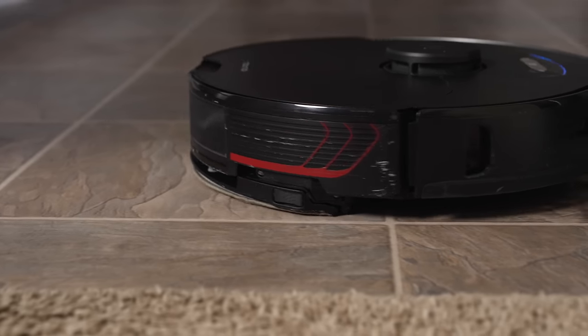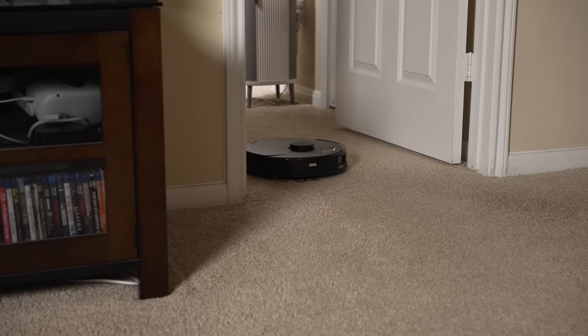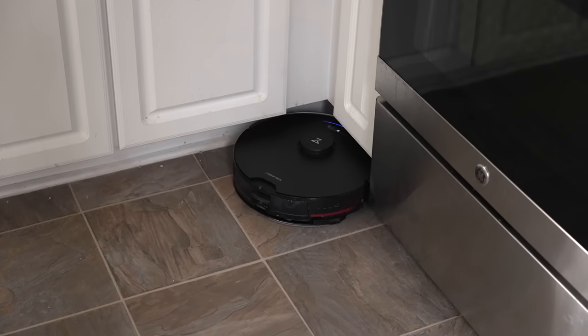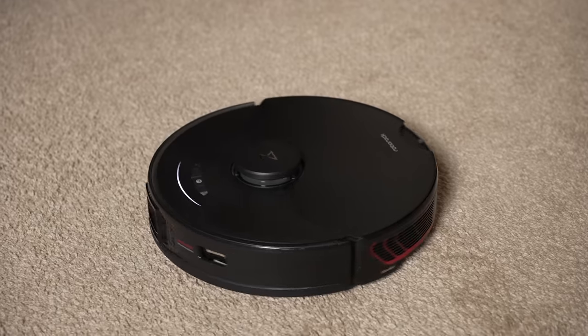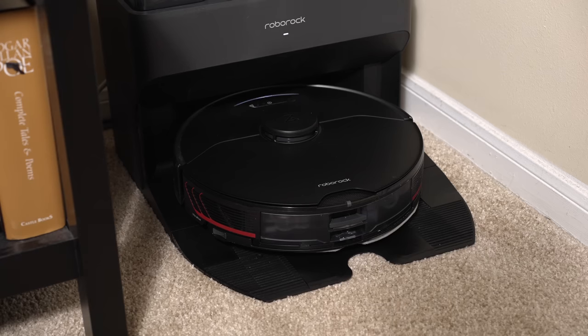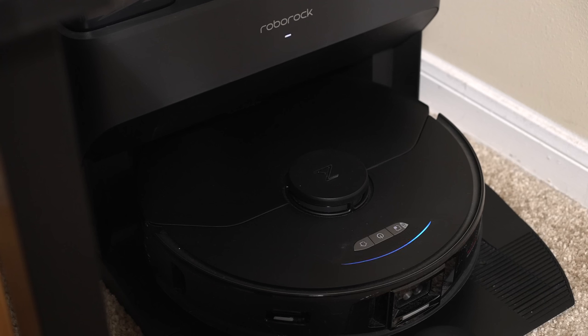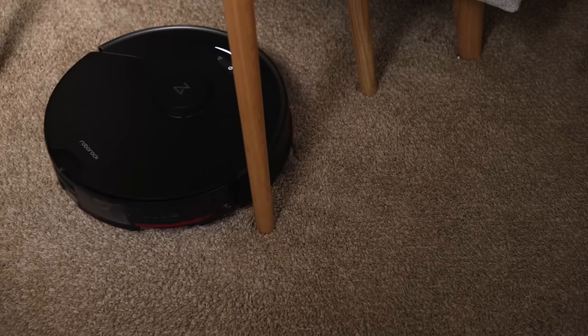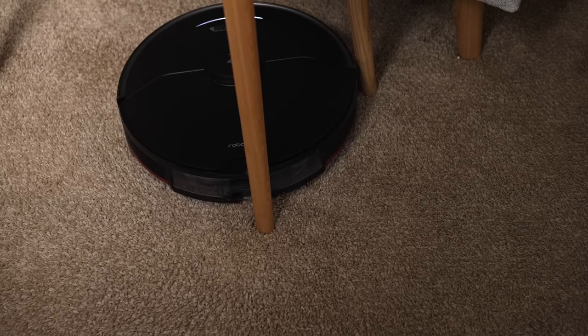The Roborock S7 Max-V is for those who want a mop and vacuum in one single robot. This is especially a good device if you have a lot of hard floors in your home. It's also a good robotic vacuum to get if you want one that can empty itself and clean the mop attachment by utilizing the empty wash fill dock. The vacuum also has good suction power and pretty good obstacle performance, so if you don't always have immaculate floors, you want a robot that isn't going to get stuck running something over.